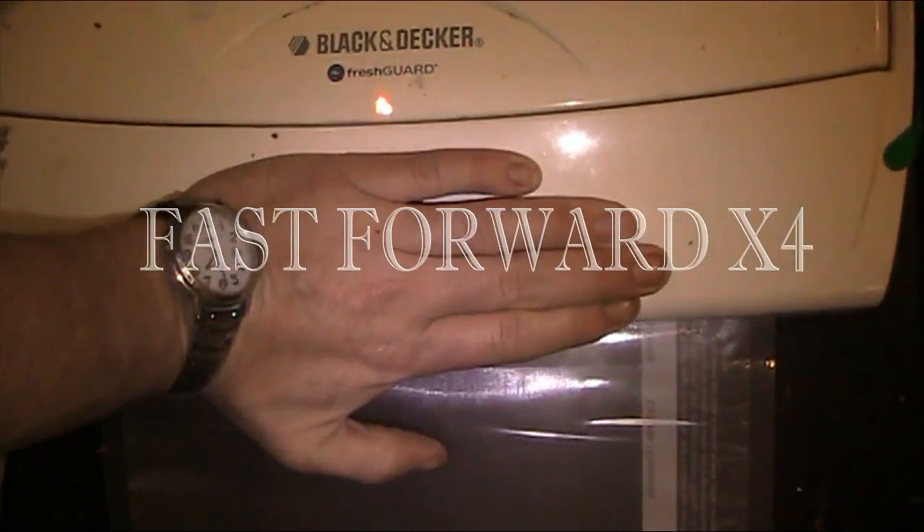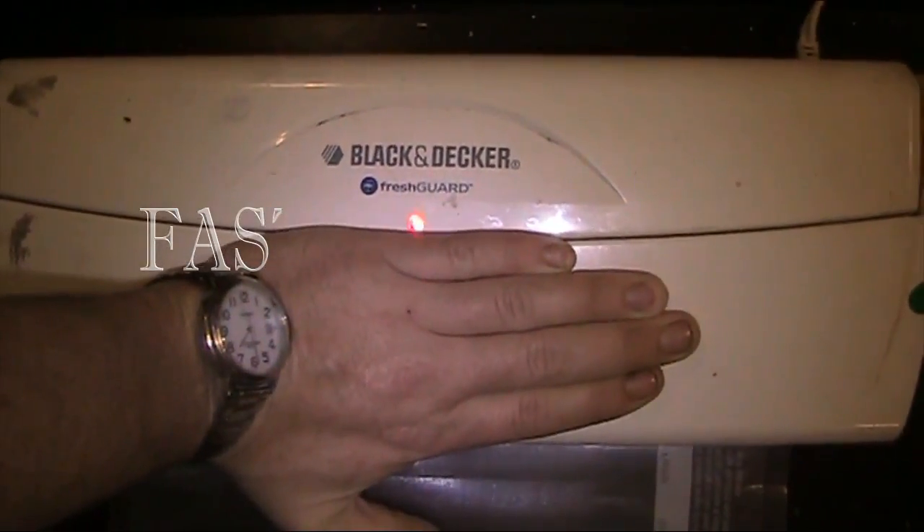I'm a little OCD so I like it to be completely flush if I can. To seal these bags you run it one time. And now you can see the seam across the bottom — now it's a bag.